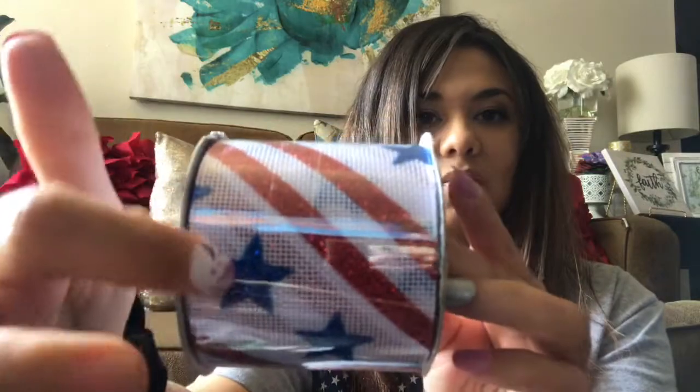I also picked up this 4th of July ribbon — it's really pretty, white with stars and little red stripes. I figured I could wrap it around the baskets and do a little bow. I will be doing a video on those coming up soon, so please look out for that.